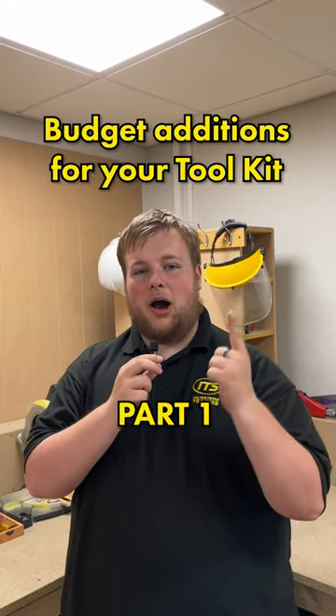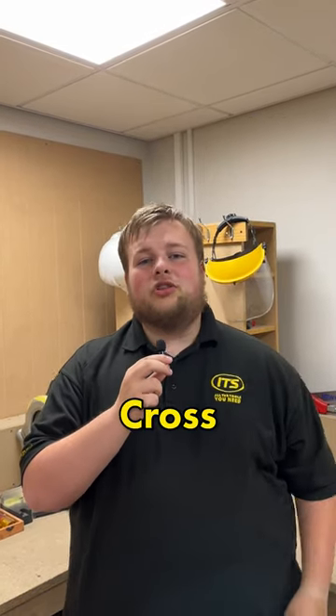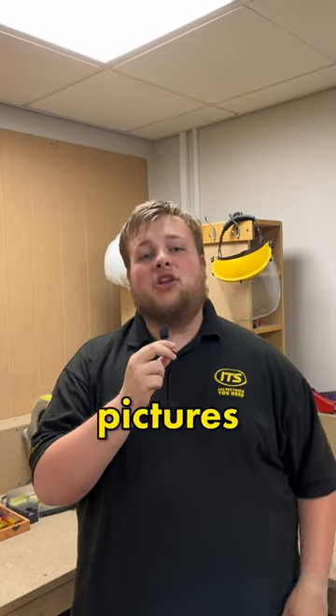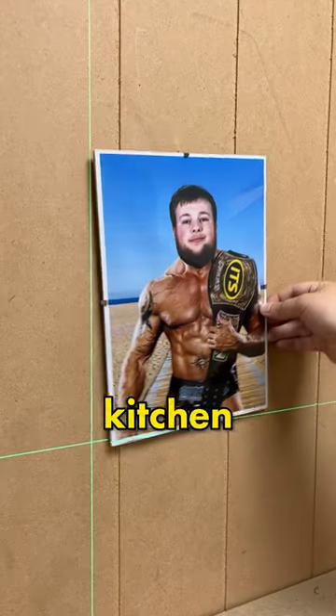Budget additions for your toolkit, part one. The Vaunt cross-line laser is a perfect way to get your work as accurate as possible, from hanging up pictures all the way through to installing kitchen worktops.